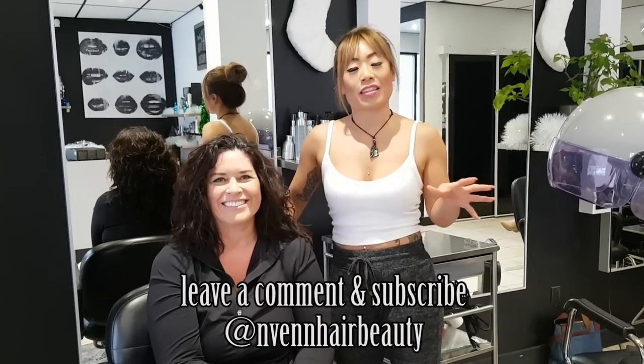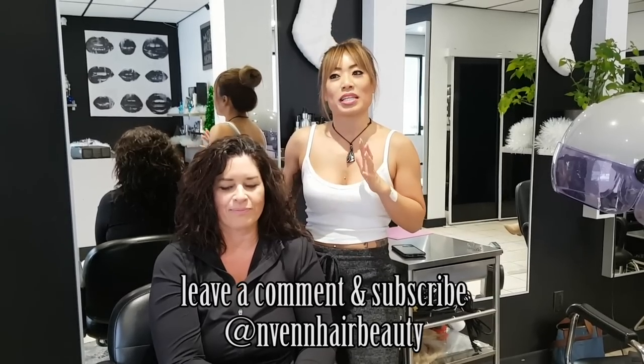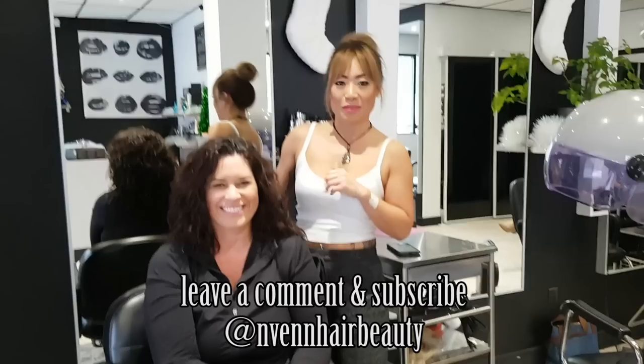If you have any questions about the technique we used or anything we said in the video, just leave a comment below. Do subscribe to our channel because we release new videos every Friday — and other than that, we will see you next week. Bye!